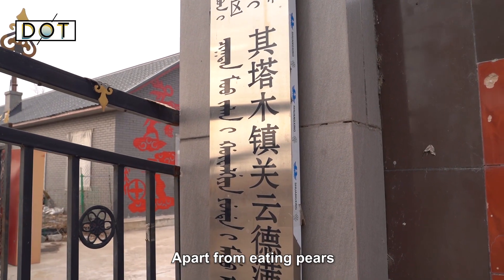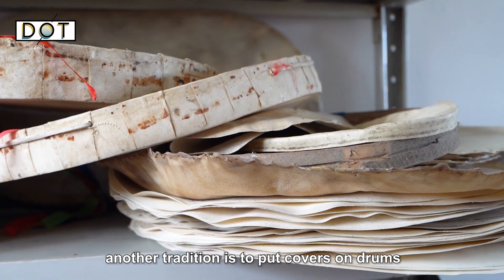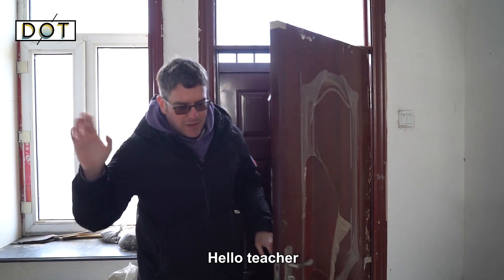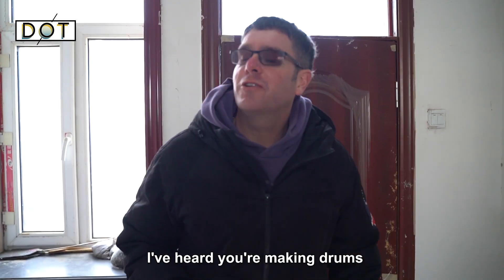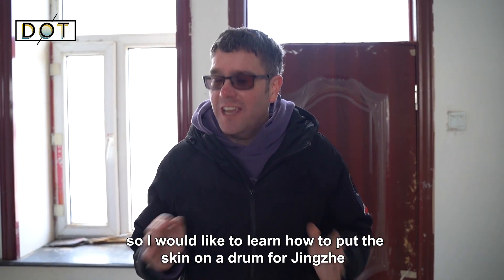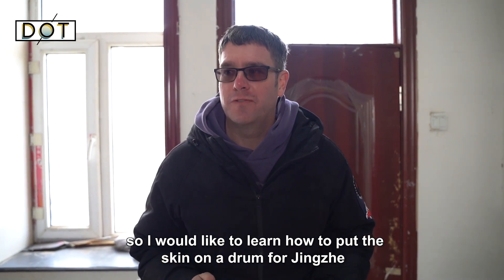Apart from eating pears, another tradition is to put covers on drums. I've come to meet a teacher — I've heard you're making drums, and I would like to learn how to put the skin on a drum for Jinju.